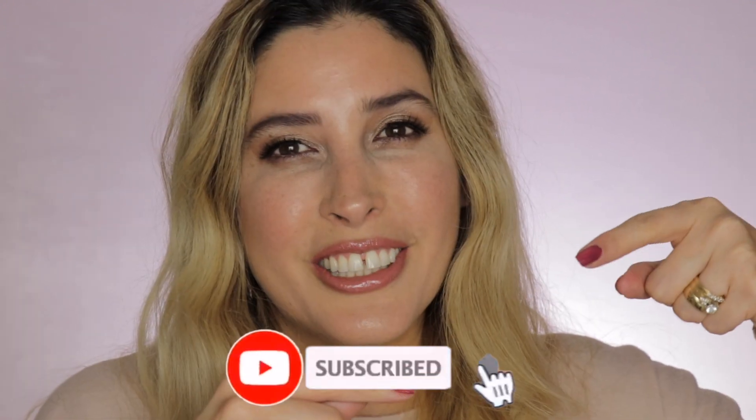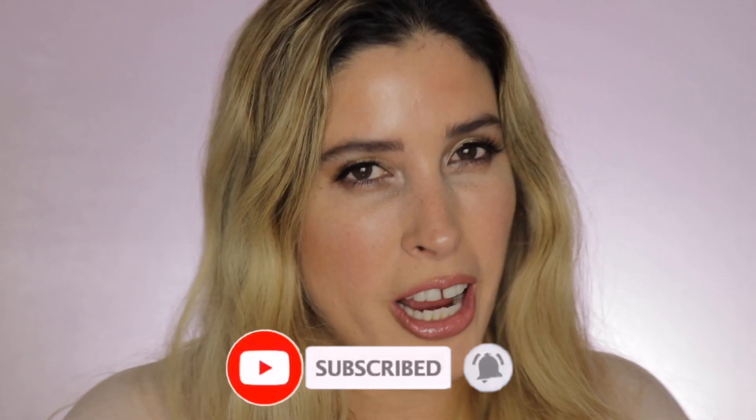Hello everybody, thank you so much for tuning in today. My name is Jacqueline and in today's video I will be reviewing the AmorePacific Color Control Cushion Compact Foundation. Please consider subscribing to my channel and ring that little notification bell so you get notified whenever I upload new videos.